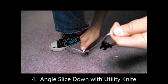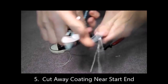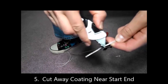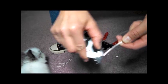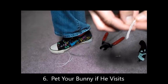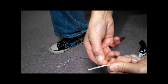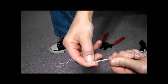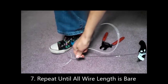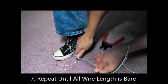Simply angle and slice down toward your shoe with your trusty and hopefully very sharp utility knife. As you continue to strip the rest of your wire length, trim off the plastic from the wire end you're holding in your hand. If your adorable baby bunny comes to visit you, try and pet him before he runs away. Then split the plastic coating apart at the end in your hand, peel the plastic coating away and down toward your trusty shoe. Repeat angle slicing and peeling toward your shoe until all wire length is bare.